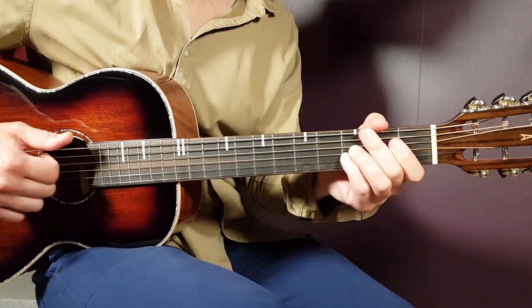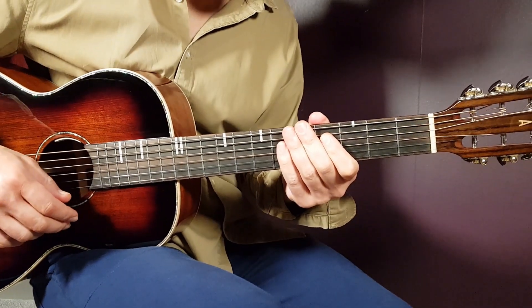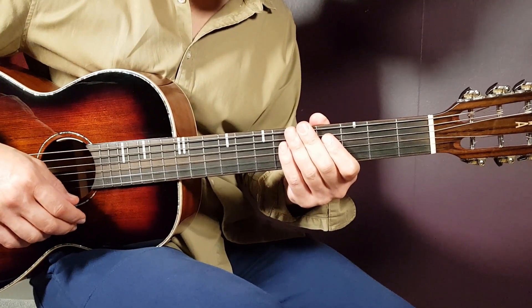All right, boys and girls, welcome to Garoni Guitar. We have Wish Wednesday, all right, we love that.